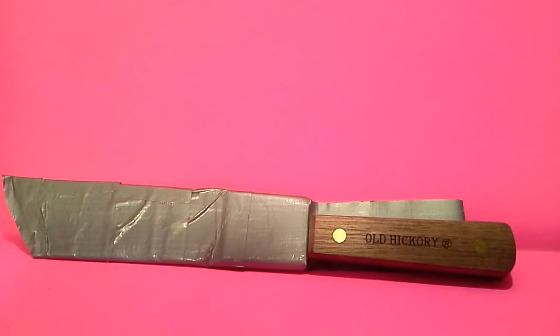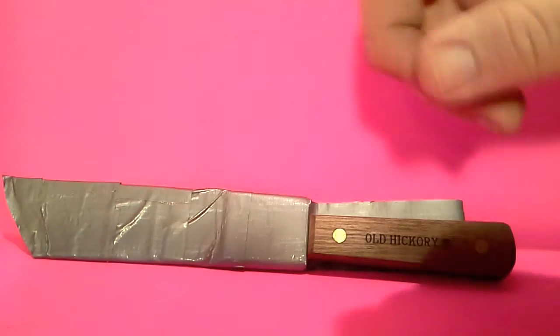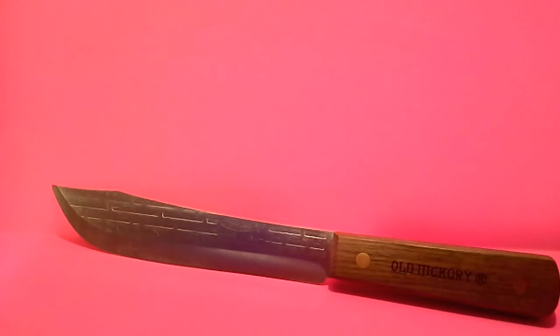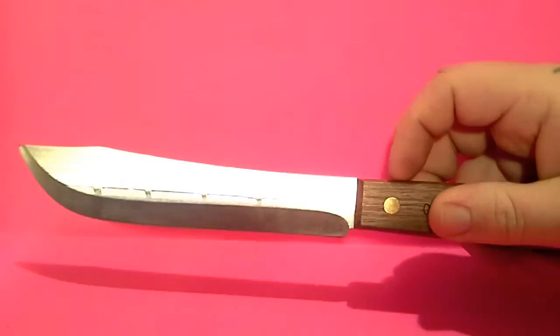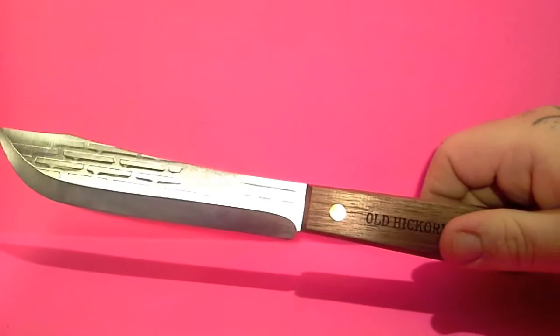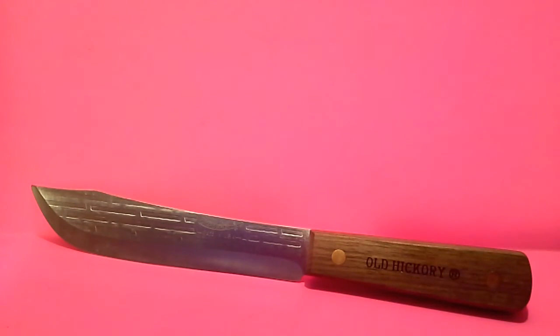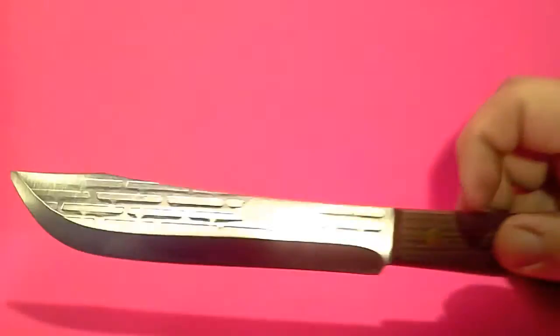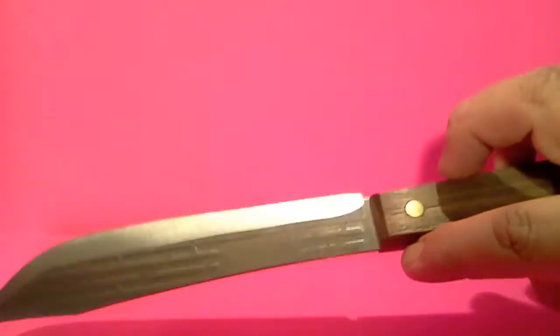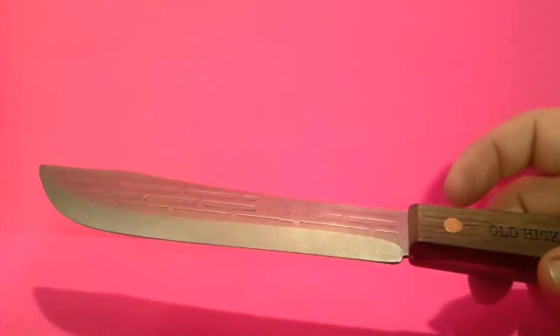I didn't want to pay $20 for a sheath, but when I found out they were $10 that's not a bad price for a decent sheath. For $10 you could probably get a Mora or other good knives, but this is one everybody's known — at least one Old Hickory in the kitchen. Back in the day all the knives in my grandmother's kitchen were Old Hickory, and they were solid rust blades. But if you just take care of it and put a little oil on it, it should last you a long time.